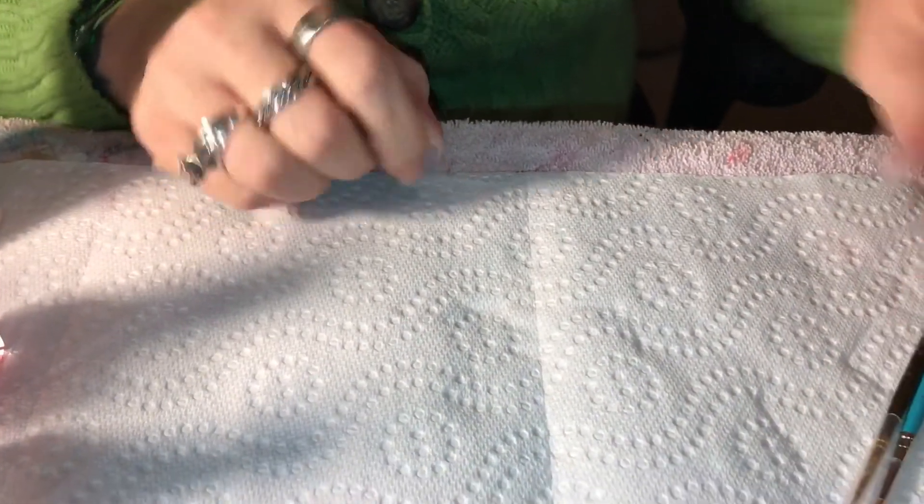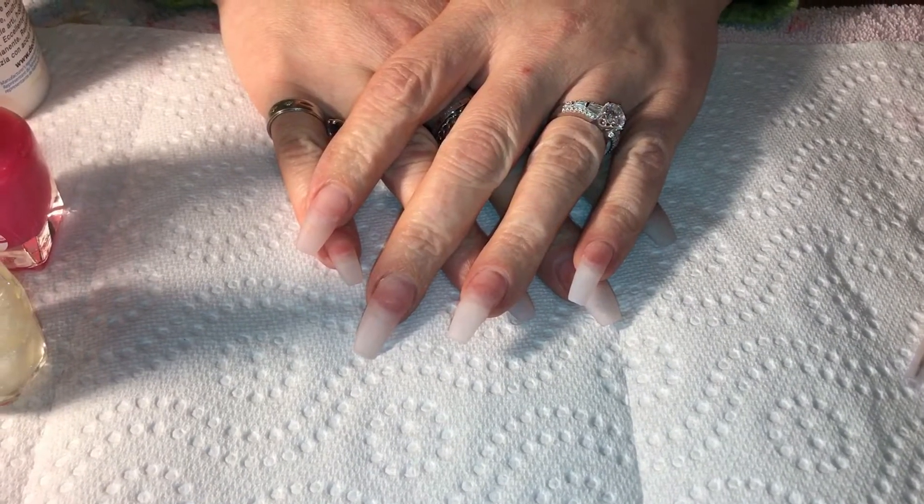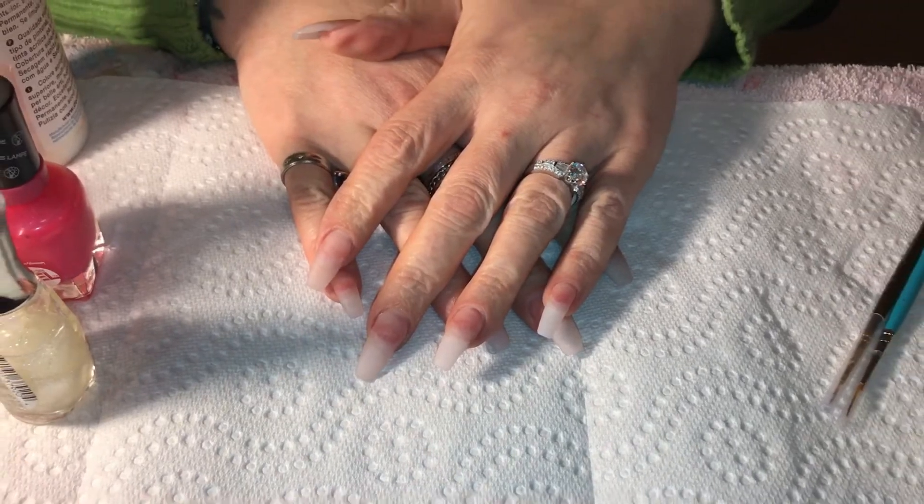I'm going to do most of my nails, but I'll leave a few bare to show you the gradient technique. I'm going to start with the pinks first, and I'll leave a few bare so you can see how I'm doing that gradient. I'll be right back.